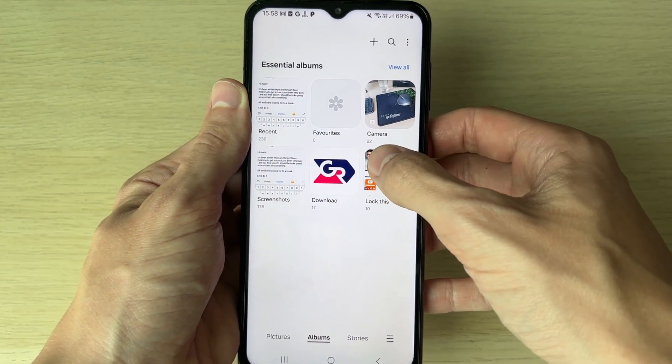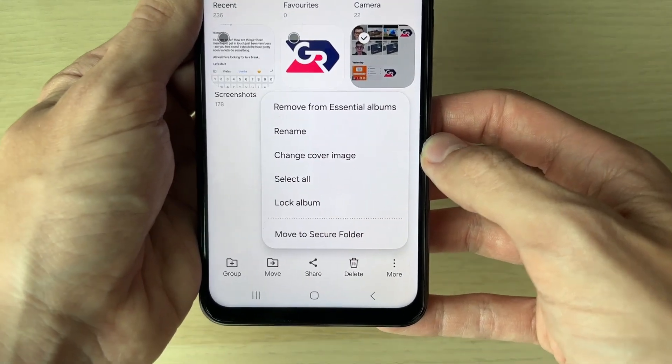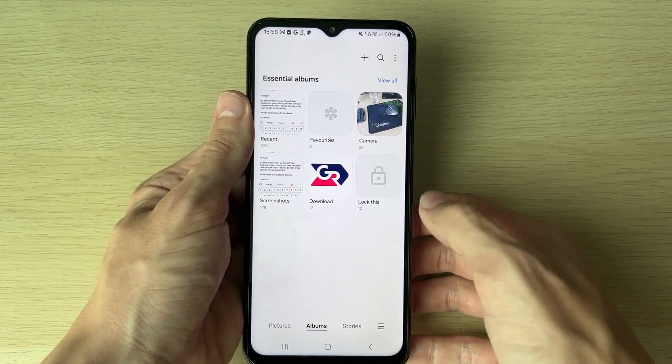Come to Albums and find the album you want to lock. Hold your finger on it, then click on the more button in the bottom right and you'll see the option 'Lock Album'. Click there and it's then locked.